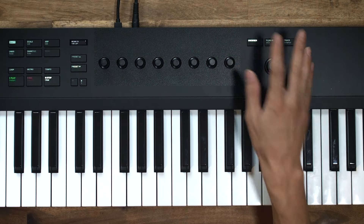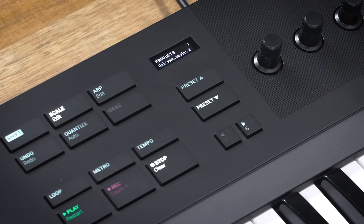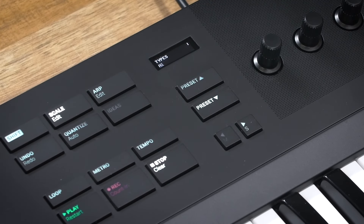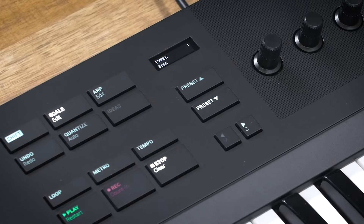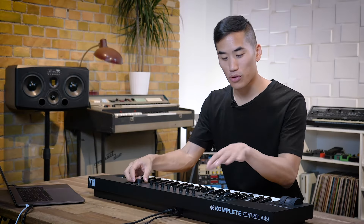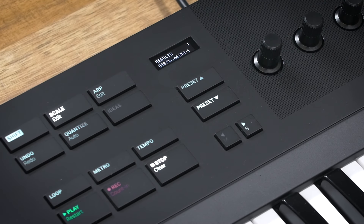I'm going to hit browser and start looking for a sound. On the screen here it shows you what you're looking at as you're browsing. You can see there are things that aren't Native Instruments showing up thanks to NKS. Let's go with Diva — going for a bass sound. I'm just clicking the encoder with each selection, and when you get to the preset menu you can scroll through and hear previews as you go.